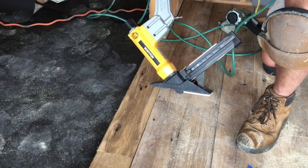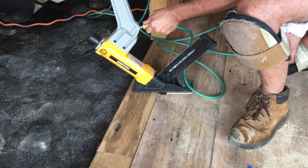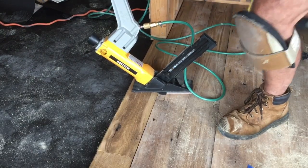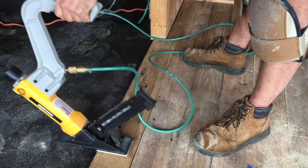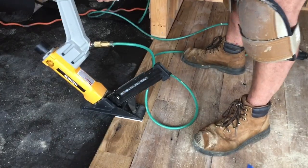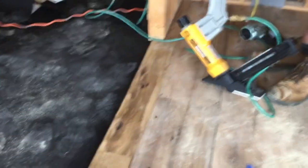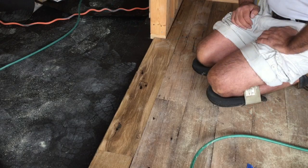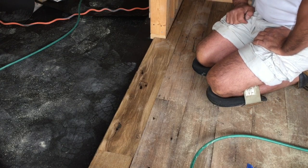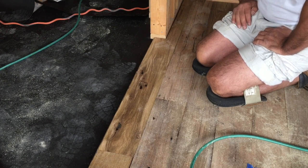This is a floor stapler — it uses staples instead of nails — and this is what you want to nail down everything in the field with because it's double tucked. So there you have it: one L piece cut and installed. Do it that way every time and your projects will move along very smoothly.